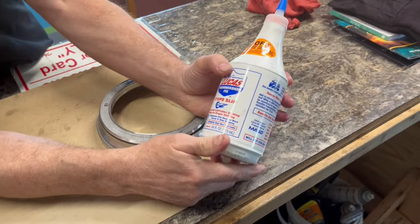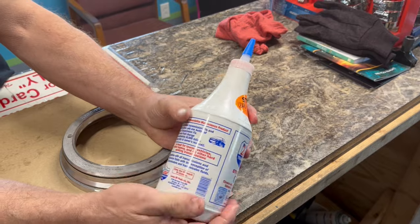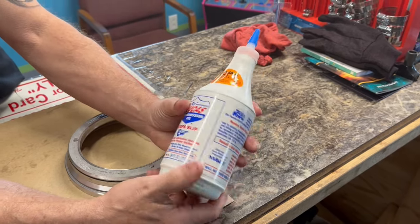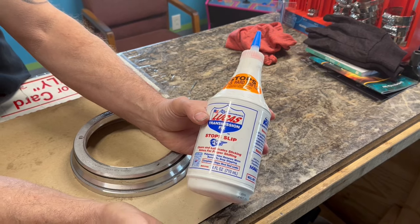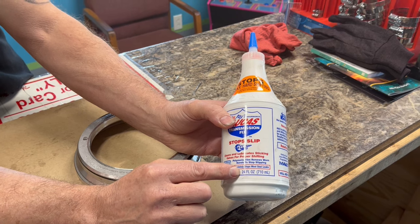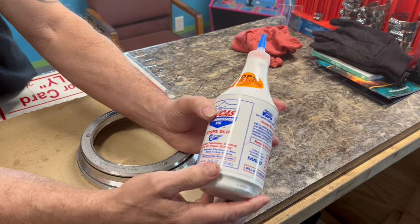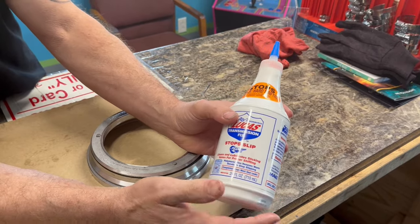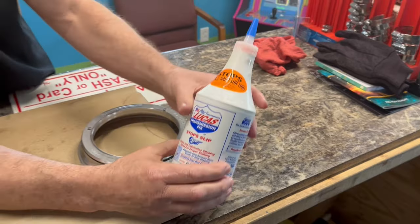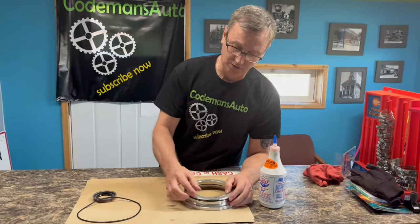Most people look at that and just start pouring it in because they're thinking maybe this is just 12 ounces. They don't even look to see how much the bottle contains. That's the problem with Lucas — you do not want to put too much in. That's exactly what happened to that seal: too much product on it, and it will roll the seal.